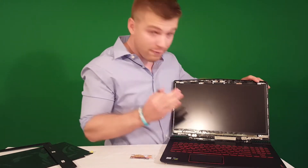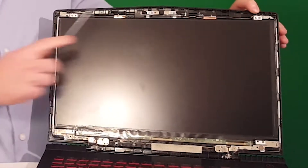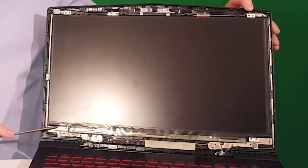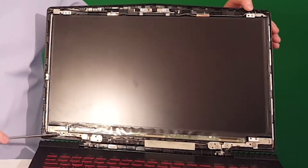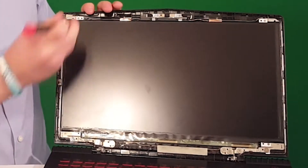Now what you want to do is remove four screws: one here, this little tiny one, this little tiny one here, this little tiny one here, and this little tiny one here. That's all you need to remove. Don't touch the other ones because they'll affect something else. Really, really simple.